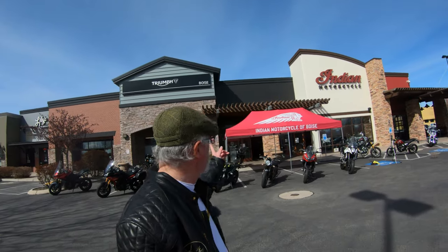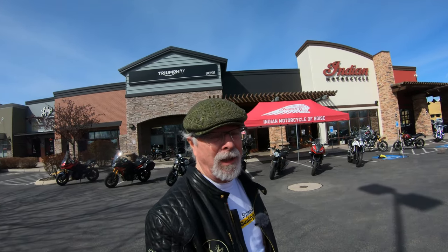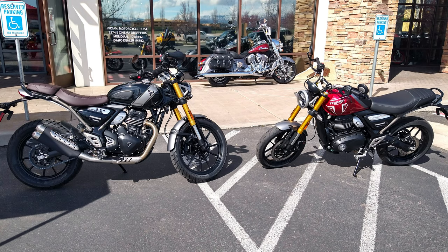Hi everybody. It's Flat Cap Cafe Racer. I'm up here at the Triumph Boise and Indian Motorcycle Shop today to look at a couple of the new 400s, see them in person. I want to see them before they go, so stay tuned.